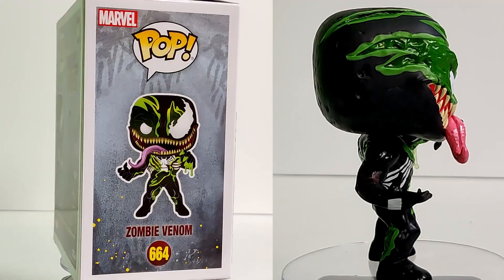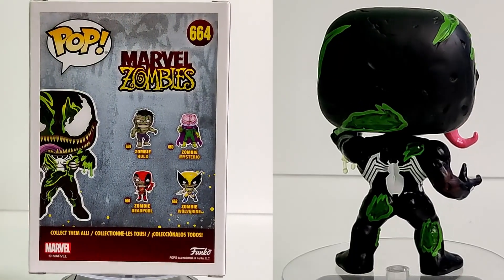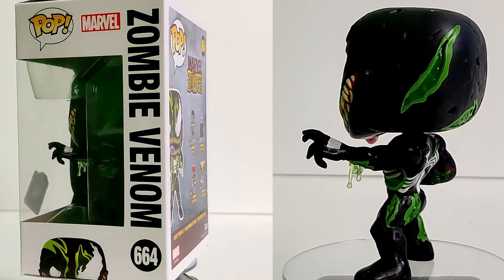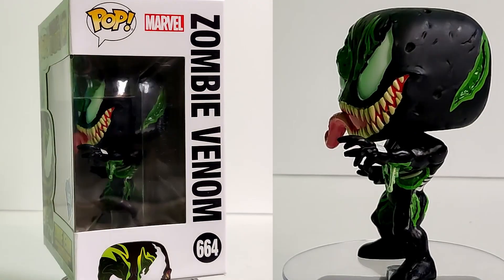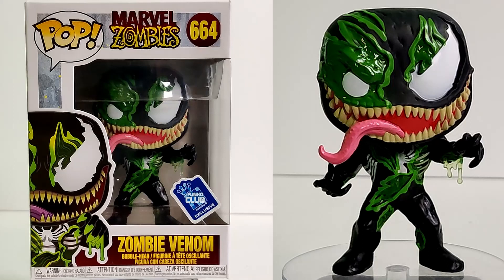On to zombie Venom — we're getting even more of that green ooze, which is awesome. His tongue almost looks actually wet, which is fantastic. They've got the ooze coming down his left arm, his torso is all torn up, and there's green all over his head.